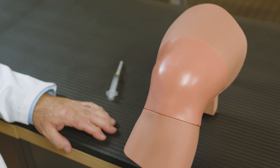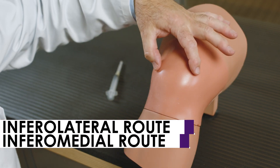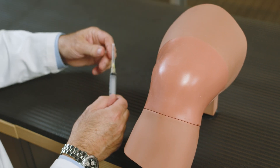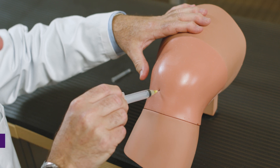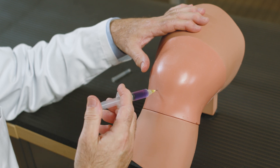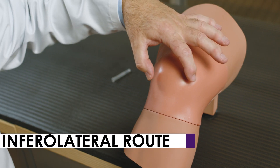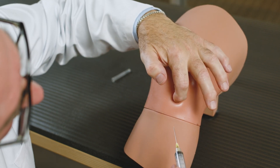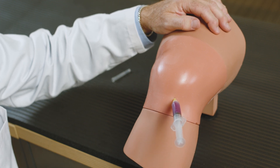Firstly we're going to demonstrate with the patient sitting on the edge of the examination table the inferolateral route and the inferomedial route of injection. So again we identify the patella and the patellar tendon and the joint line on either side of that, and then we mark our position for the inferomedial route, insert the needle, and we're going to draw back fluid from the knee joint. For the inferolateral route we do the same — identify the patella, patellar tendon, the joint line, mark our position for the needle, and then introduce the needle into the joint and draw back to make sure that we're in the joint space before we do the injection.